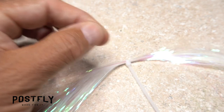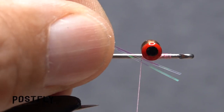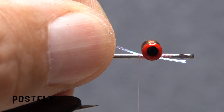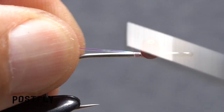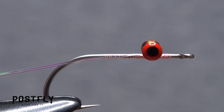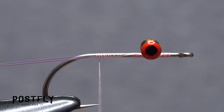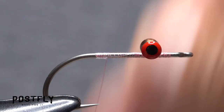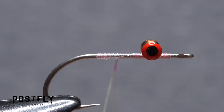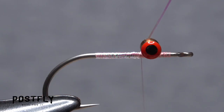For the body of the fly, snip two strands of pearl flashabou free from the hank. Lay one end of the strands against the near side of the hook and take a few thread wraps to lightly secure them. Pull the strands beneath the wraps to shorten the tag end. Continue taking thread wraps rearward, binding the flashabou to the near side of the hook as you go. When your thread hangs at about the hook point, start taking wraps with the flashabou strands behind your tying thread — lifting the thread on each wrap will help to keep the flashabou strands situated one on top of the other. At the back edge of the eyes, anchor the flashabou with tight wraps of tying thread and snip the excess off close.